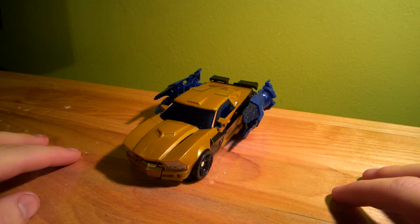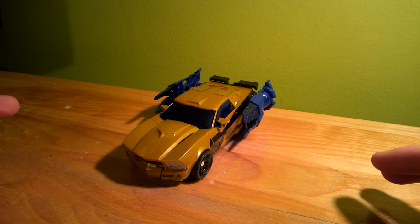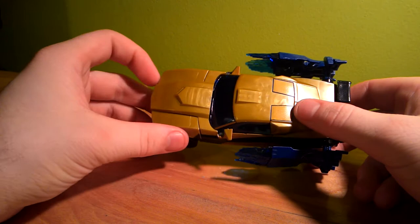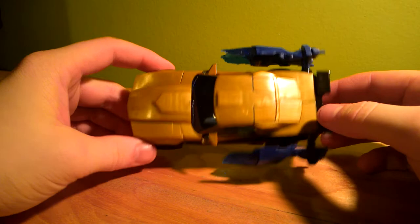Two issues I have with the IDW-verse and Goldfire. One, he's Bumblebee rebuilt — which, yeah, that's fine — except they called him Goldfire. And they're still referring to him as Bumblebee in the comic book. The only reason he's Goldfire is that's the alloy they used on his faceplate, which is said in, like, one sentence, and that's not even spoiling the comic book.